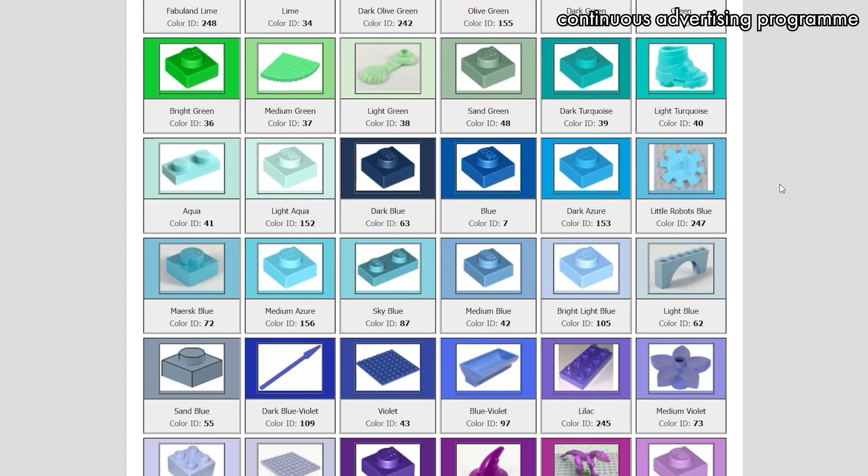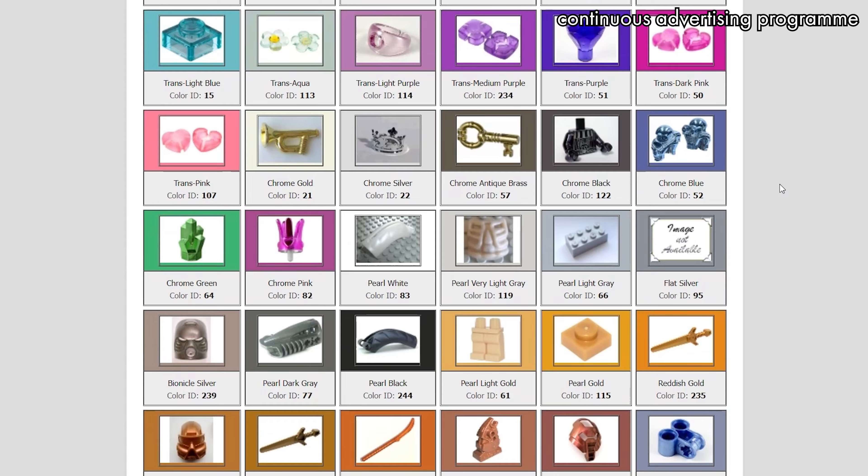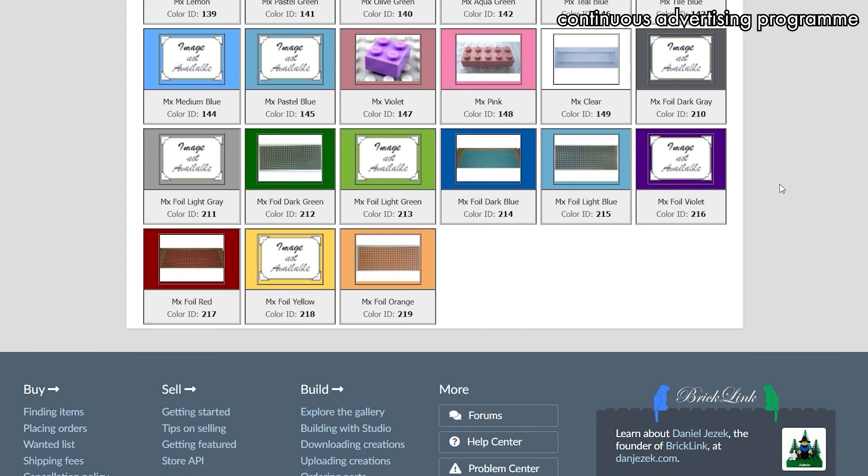It's hard to represent the correct Lego color on a monitor or in print or whatever. It's difficult. Even Lego struggles with this. But I wanted a way to figure it out, to not waste money on parts that I don't need. I resolved to create a Lego colors list that I would keep next to me at all times while ordering Lego parts.